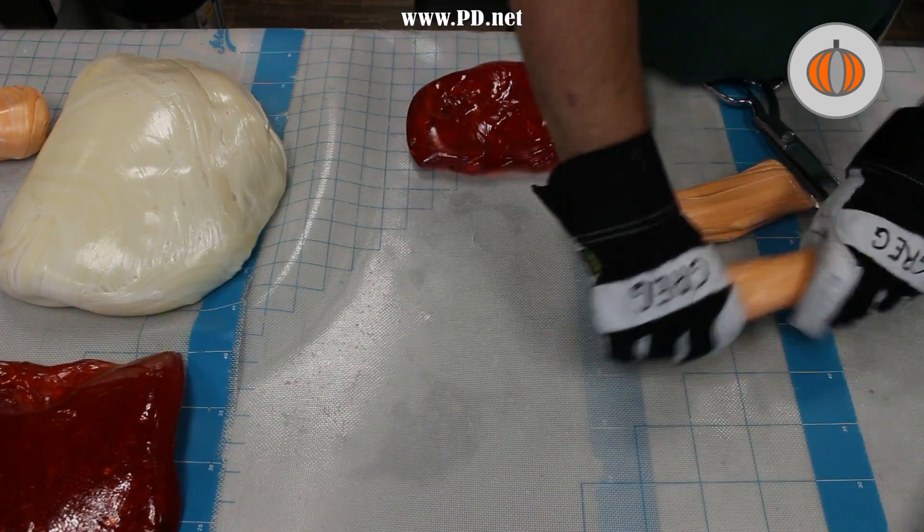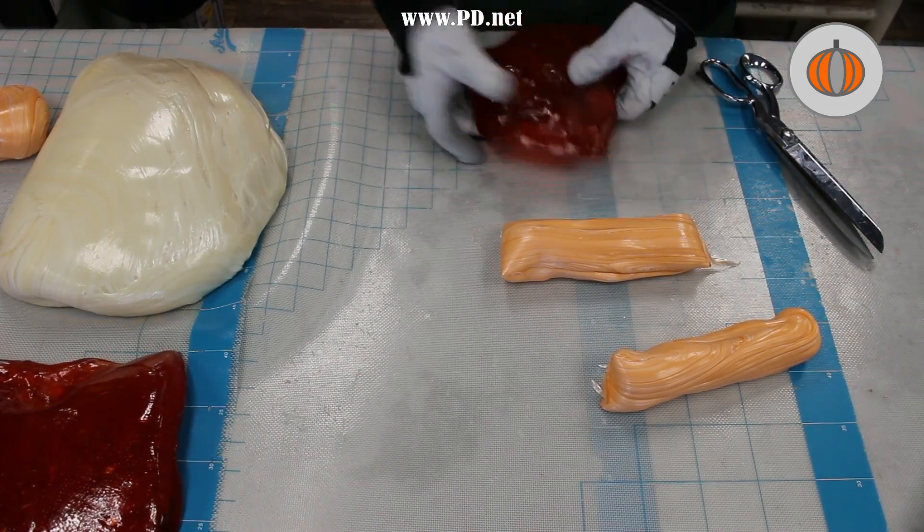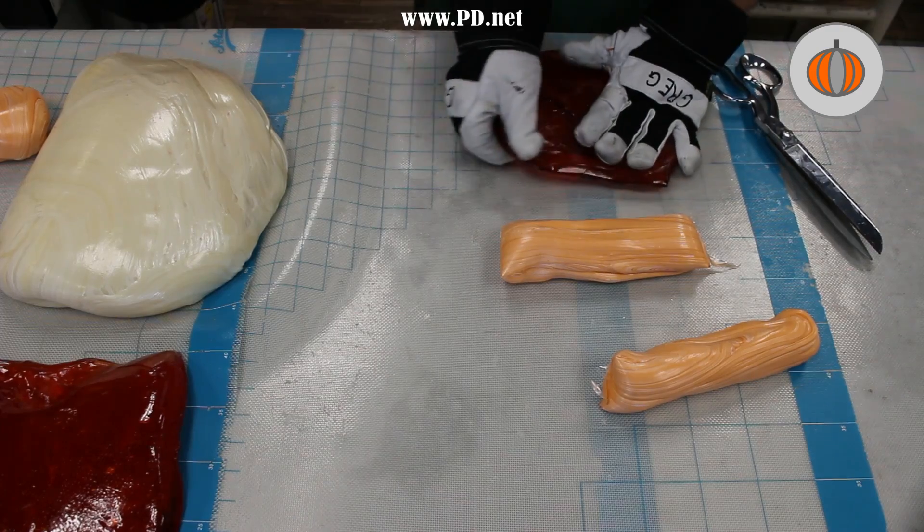This lets us duplicate the design. We're going to make one side of the pumpkin, stretch it, cut it in half, and we'll end up with both sides of the pumpkin.